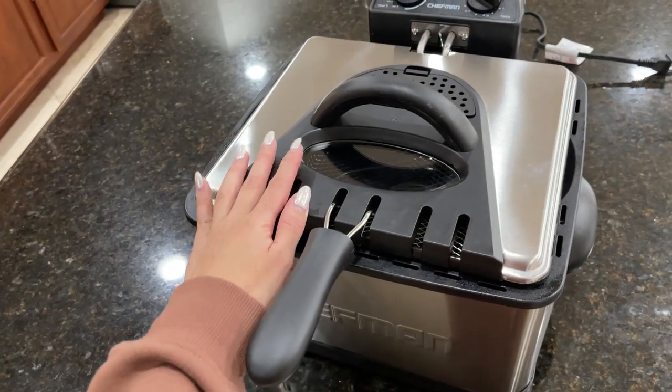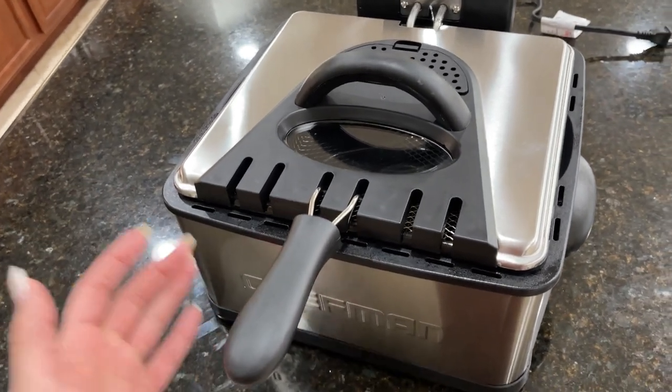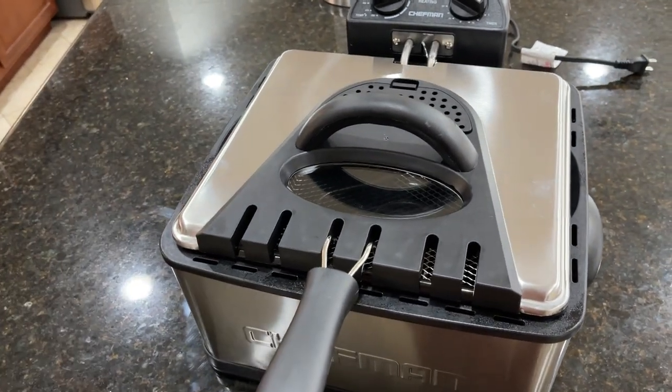We've had this fryer for a while now, and we've used it for making fries and fried chicken mostly. And the fried chicken in this thing is amazing. I just love how easy it is to use.